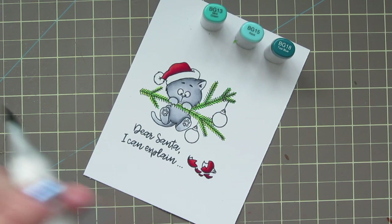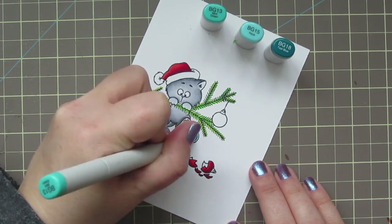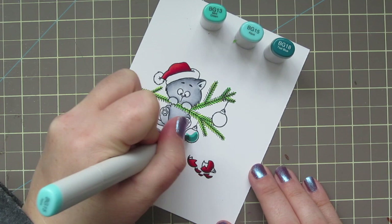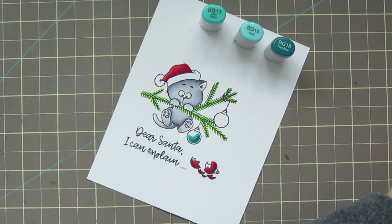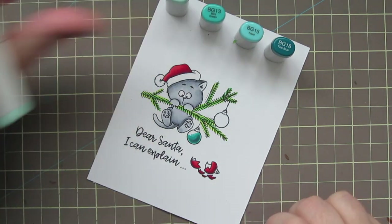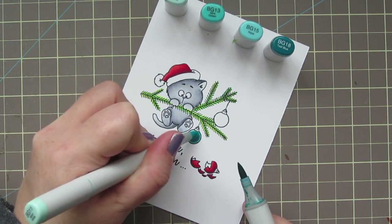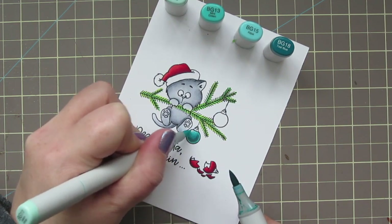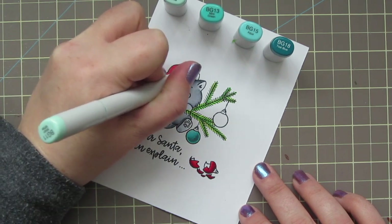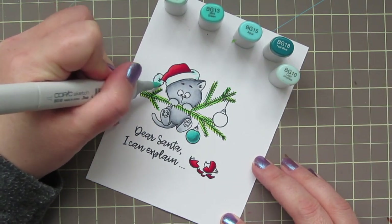For one of the ornaments I'm using BG13, BG15, and BG18. I'm making a little backwards C shape just a bit away from the edge, which will cast a shadow to make it look nice and shiny. Then I blend out with the BG15 and then a little with the BG13. I also added BG11 for a highlight in the top left corner, since that's the direction my light source is coming from — same on the cat's hat. I'm also doing a little tip-to-tip blending, taking the BG11 and pulling a little color off the BG13 marker to smooth that transition. I'll also use BG11 to shade the white parts of the Santa hat, and bring in BG10 to help smooth that out and fade it towards white.